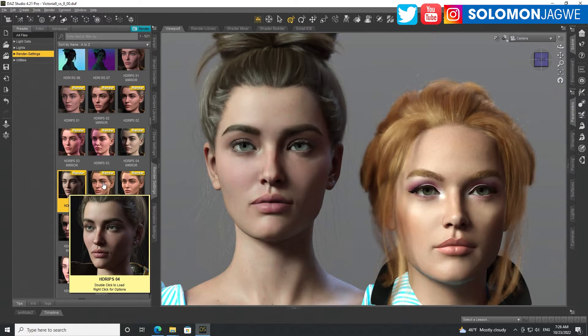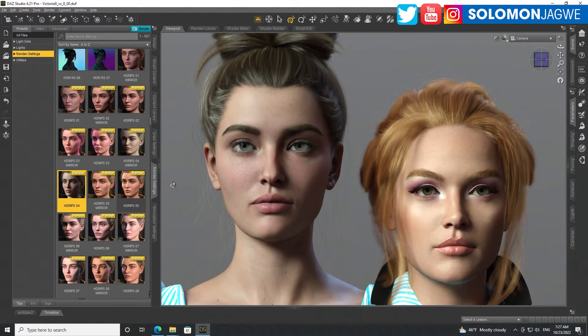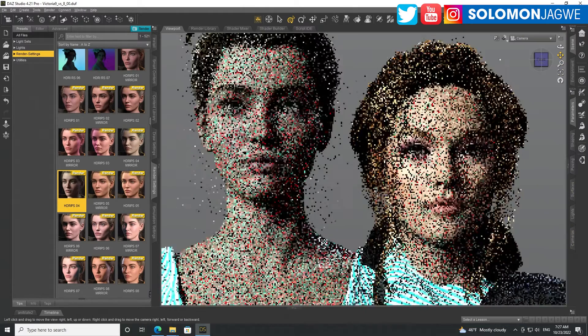What stands out most for me is that once we get to see newer models made specifically for Genesis 9, I'm really curious to see the differences — even in hairstyles. These models look beautiful, and I can't help but think of Metahumans. But I still feel like Genesis 8.1 has skin that looks a little more natural compared to Victoria 9.